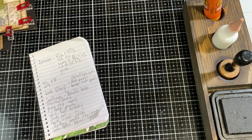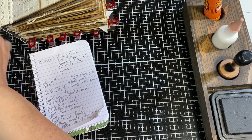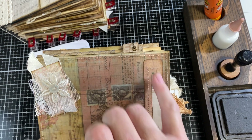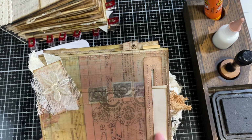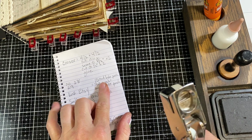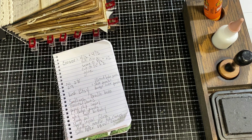Somebody was asking about the punch I used to make the slot on the mailbox page. This is the punch — you don't have to have one; you can do a circle at each end and then cut between those circles to make your slot, but this is quick and easy. It's called an ID card hole punch, or a slot punch, or a badge hole punch — it goes by all of those names. It was roughly $10 on Amazon.